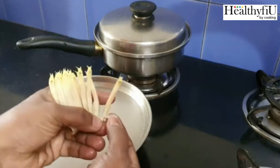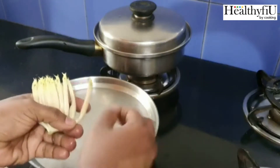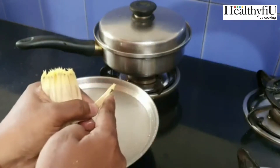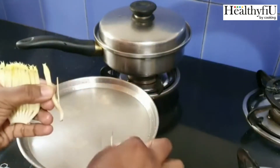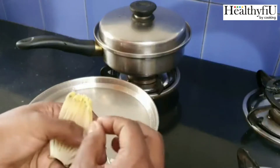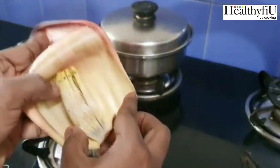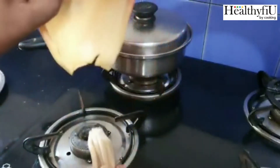First, we are going to clean the petals. We are going to clean the petals and remove them.